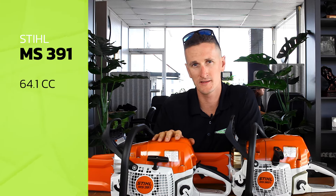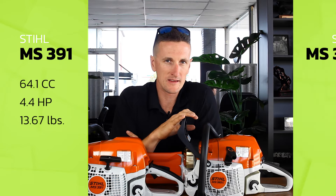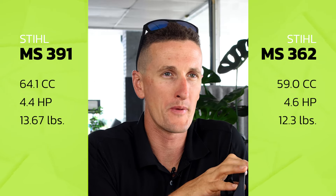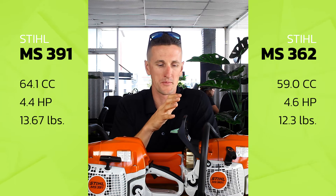The 391 is a 64.1cc saw that puts out 4.4 horsepower and weighs 13.67 pounds — that's just the motor unit without bar and chain. The 362 is a 59cc saw that puts out 4.6 horsepower and weighs 12.3 pounds. So it's a pound and a half lighter, and that pound and a half makes a big difference.